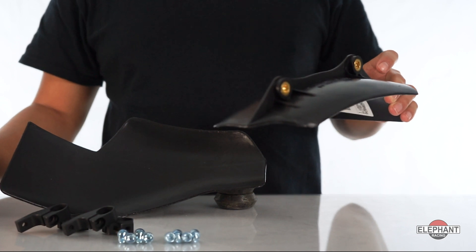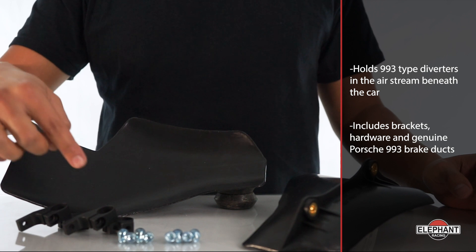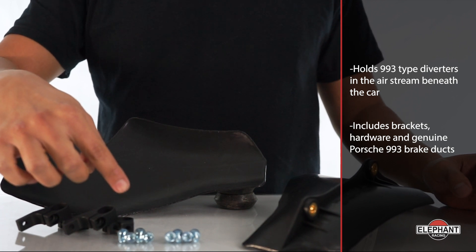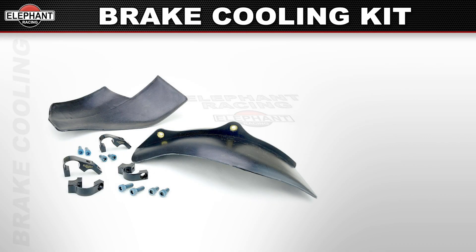It holds 993 type diverters in the air stream beneath the car. The kit includes Elephant Racing brake duct brackets, hardware, and genuine Porsche 993 brake ducts. A complete bolt-on — the kit includes two air ducts, four brackets, and all hardware.